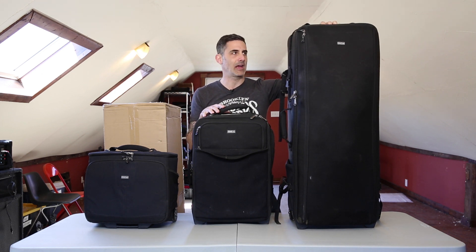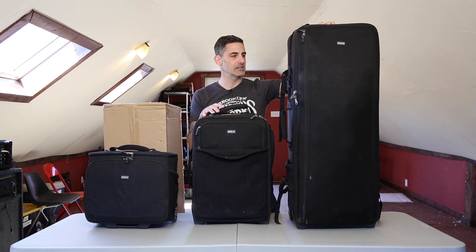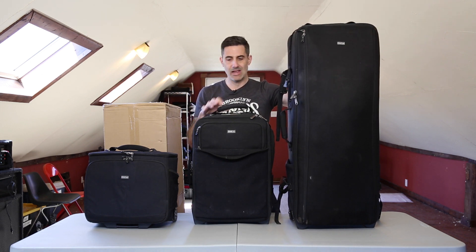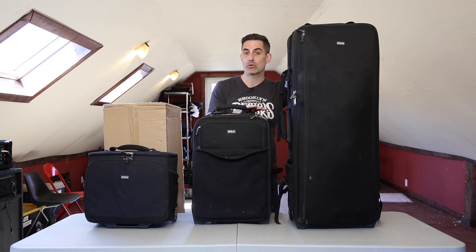Then you guys remember I introduced the Production Manager 40 — this is my light kit bag. Inside I've got strobes, some modifiers, all kinds of different gear. I attach my stands to the side. This bag has been really good to me and has been a perfect ensemble for when I travel and do editorial shoots.